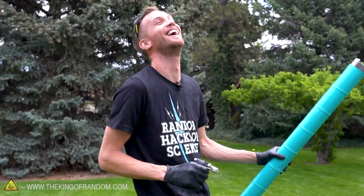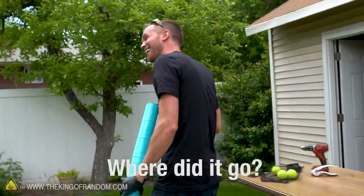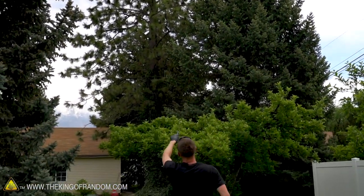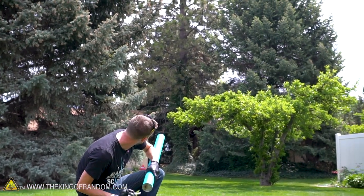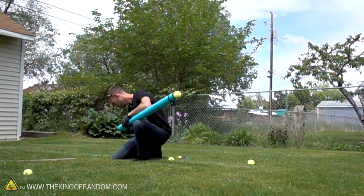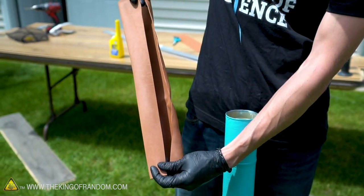It makes a difference — it makes a huge difference! It hit the tree about 40 feet up and bounced. That is a cannon! The heat seems to have warped the foam just a little bit, but I'm pretty sure we can still get some more shots out of it.